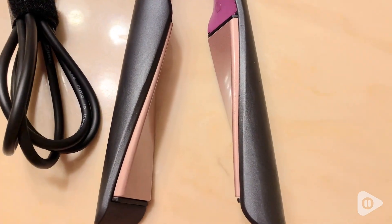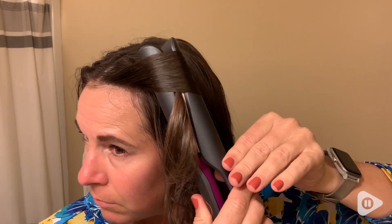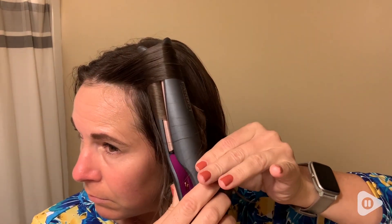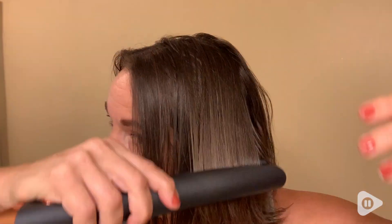My favorite feature is how the wand is spiraled and it's so easy to use, because whenever you want to curl your hair and make some waves, all you have to do is just spiral it around and let it loose, and then you have beautiful soft waves.